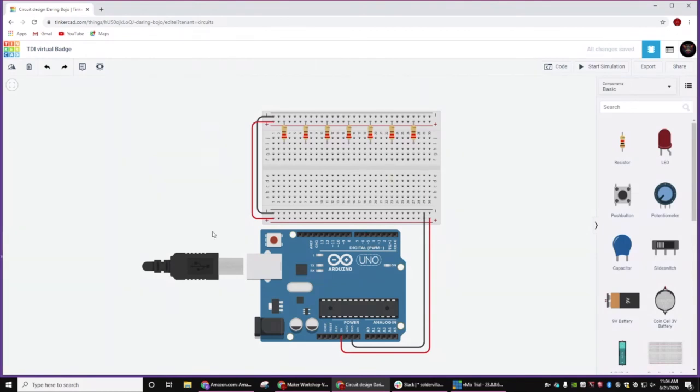So hopefully everybody's got all their resistors in place. If not, I will make this project public, so if you mess something up or something's not quite right, you can come back to it. I am going to make this project public so that if you don't quite get everything done in time for tomorrow's major coding session using Tinkercad, you can make a copy of this project. Next, we're going to do the same thing for our LEDs.